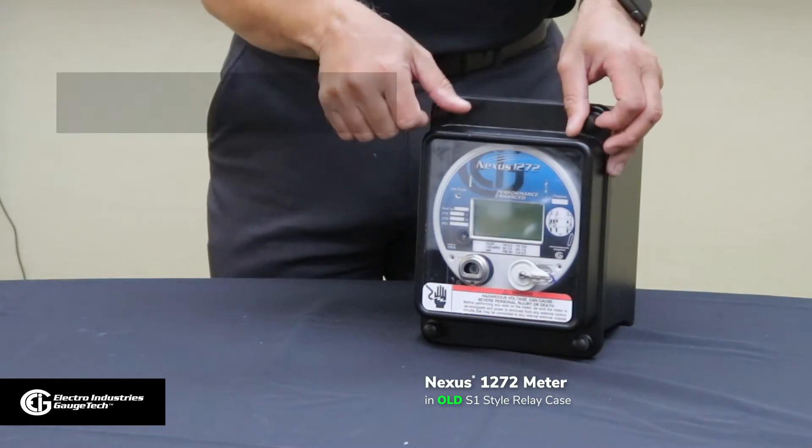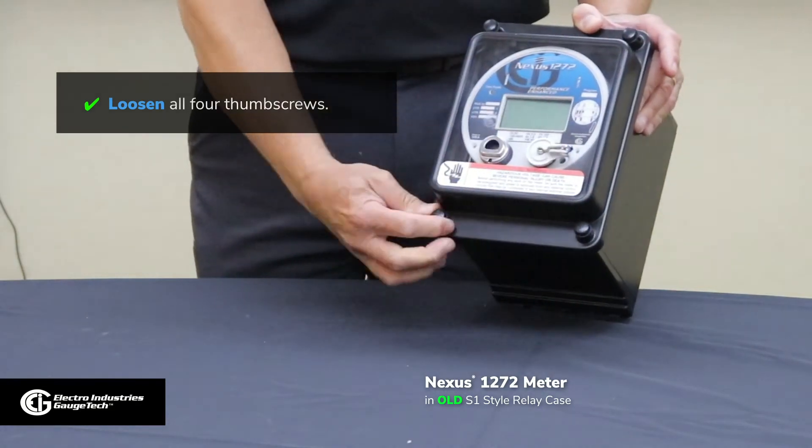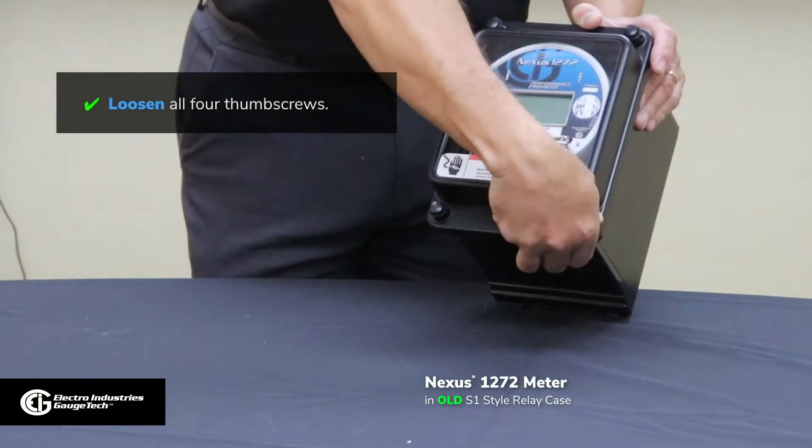We're removing all the screws — four thumb screws on this case: one, two, three, four. We have to loosen all four in order to get those off.